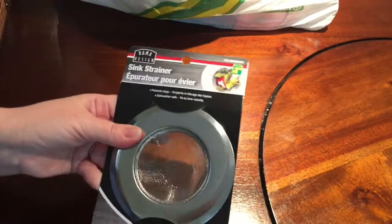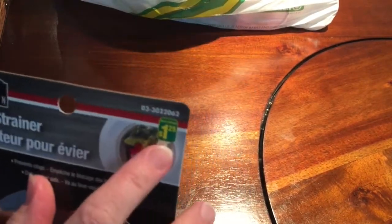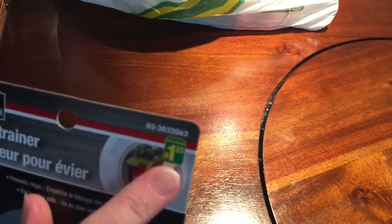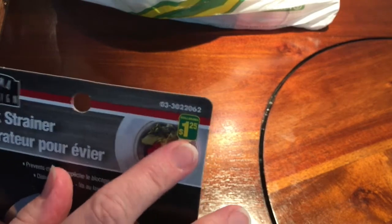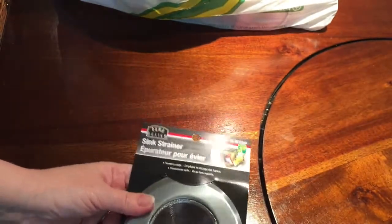I forgot to mention this at the beginning — I apologize. Dollarama is a chain of dollar stores that we have in Canada, and they're only in Canada. The prices for items range between $1 and $4 Canadian dollars.